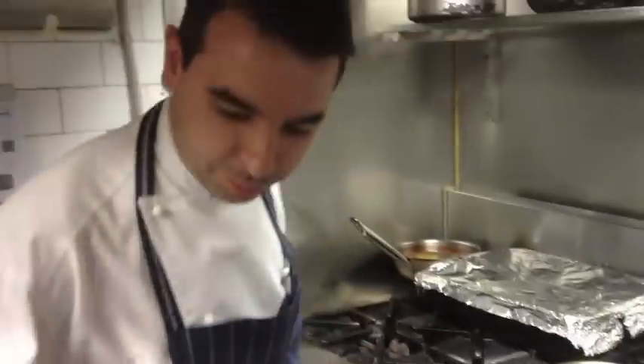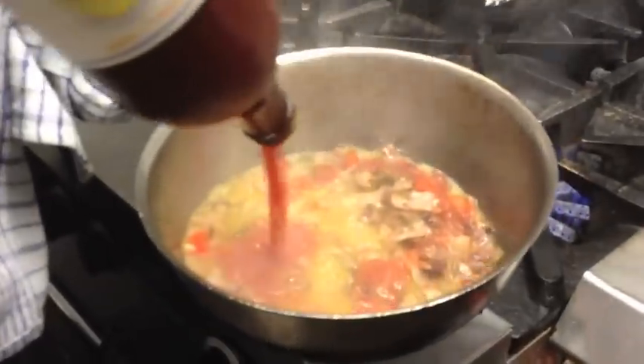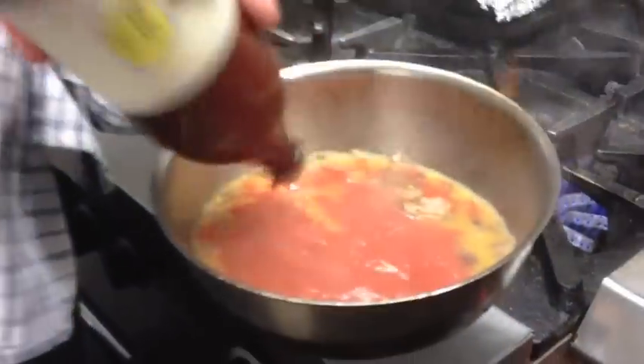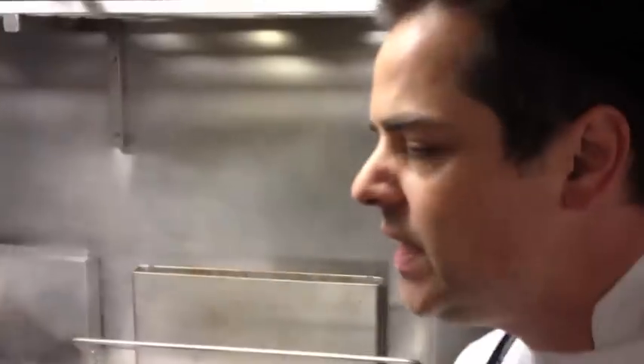So we start our pan with chili and garlic. Some nice pancetta. So we've sweated off our onions, garlic, pancetta and guanciale. Then we've deglazed with white wine. Then we've hit it with some tomatoes.